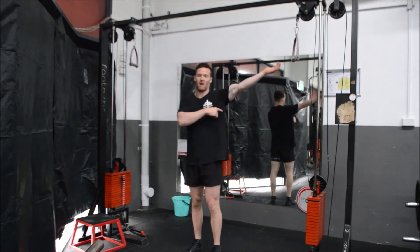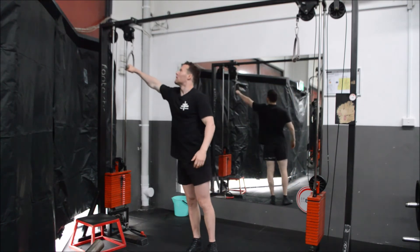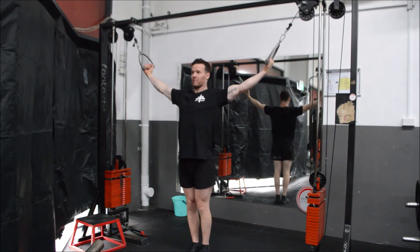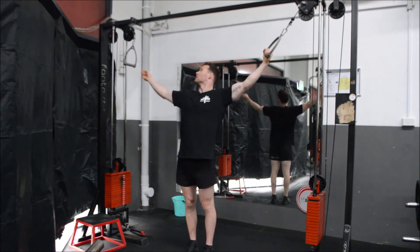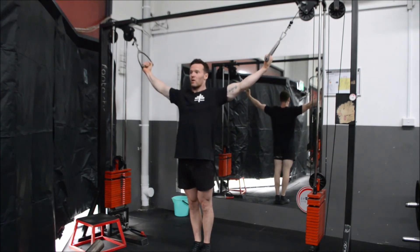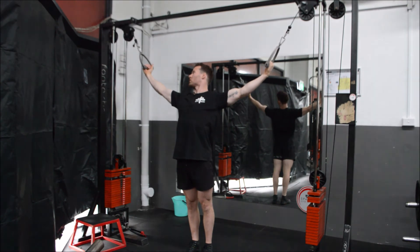Starting at our feet, screw our feet in, lock our knees out, shoulder blades back and down - now we're a nice strong anchor point for our biceps to be pulling from. With our elbows, we're going to keep them just above our armpits. We're going to grab hold of the cable crossover and pull our shoulder blades back and down. Ideally we probably want to be a little bit wider apart, but it is what it is - probably use shorter handles.